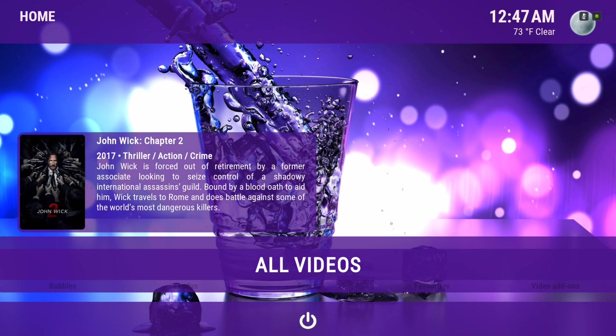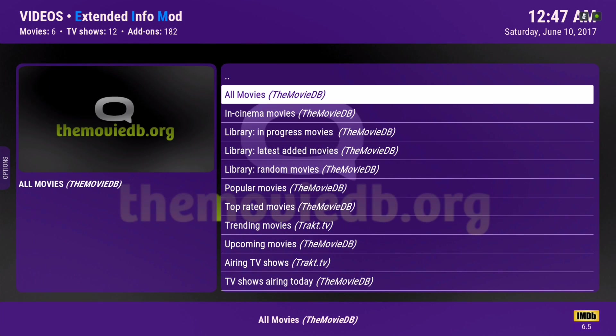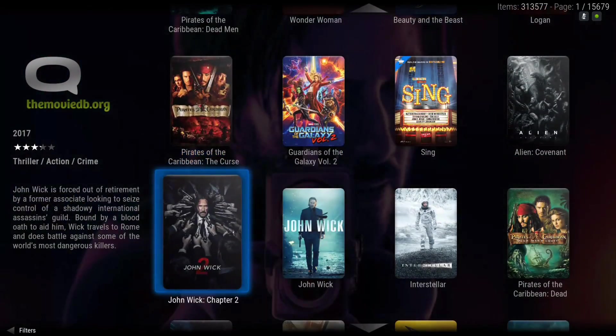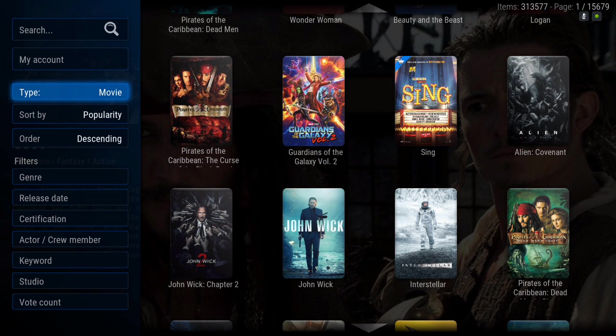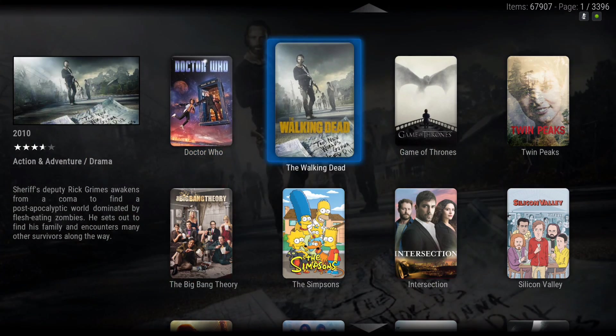Let's go into All Videos. Here's the Movie Database — this is where you could populate your movies and your TV shows. Hit the context button and Add to Library. Do the same thing with the TV shows: go all the way to the left, click on that, hit the context button, and Add to Library.